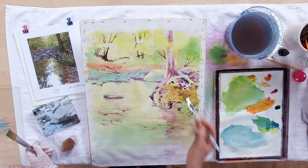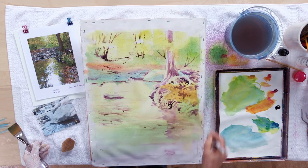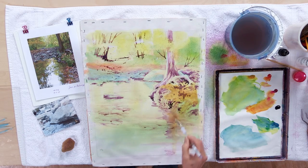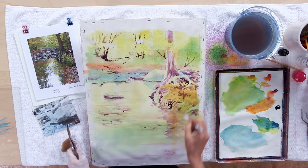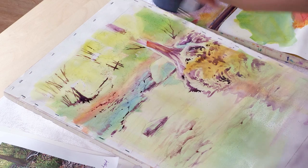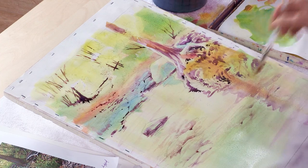I'm sticking with wide flat brushes during this stage so I don't get too picky. We want that color to flow — not only physically to move, but visually. So I'm making sure that I combine these colors and shapes right down into the water.